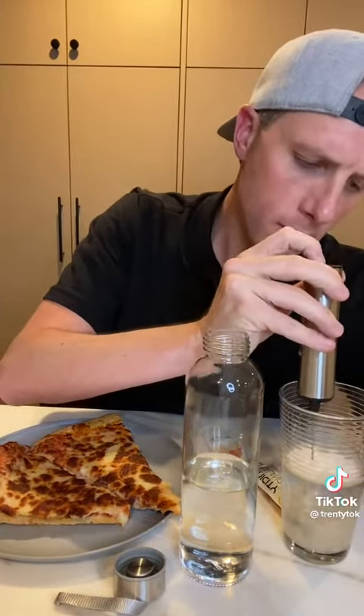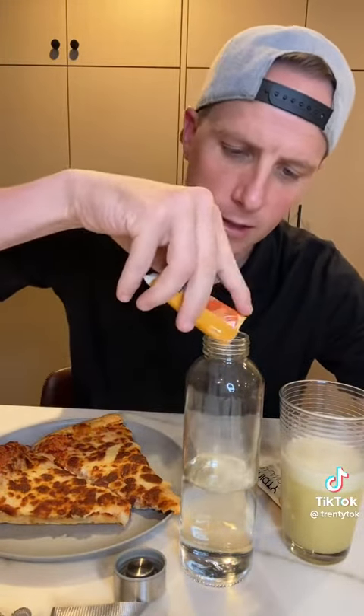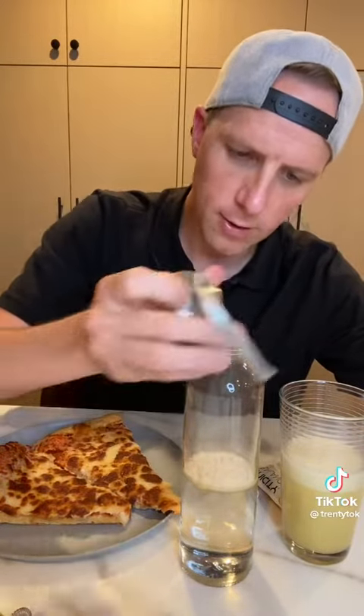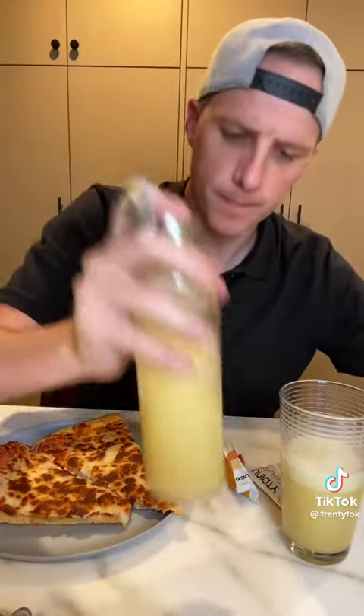So in one glass I'm going to show you — we'll leave this as an example. I've got a little mixer here. Let's mix this up. The other one I'm going to drink right away because I'm about to enjoy this delicious pizza. I'm going to dump this packet into the water and drink this down. Cheers.